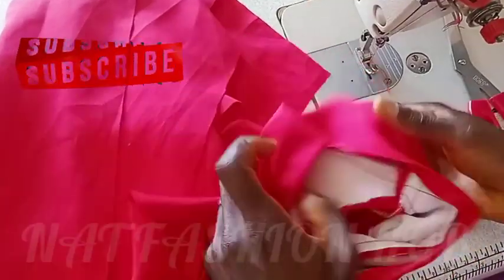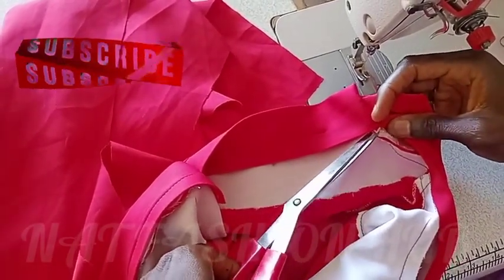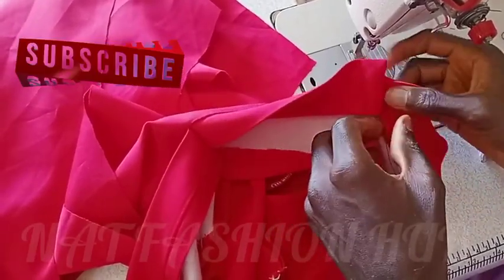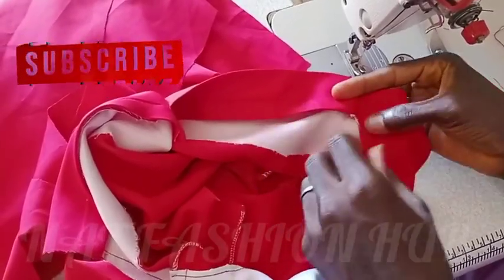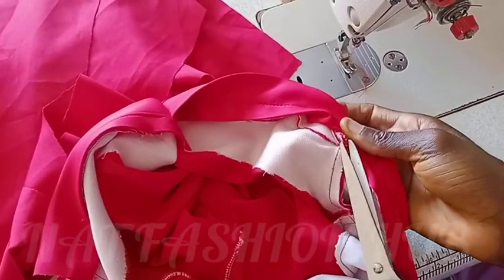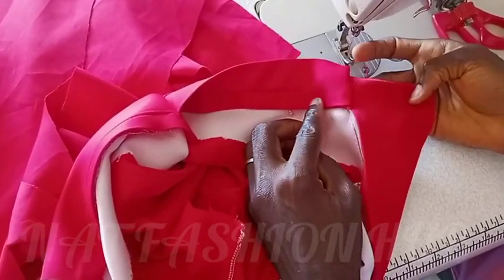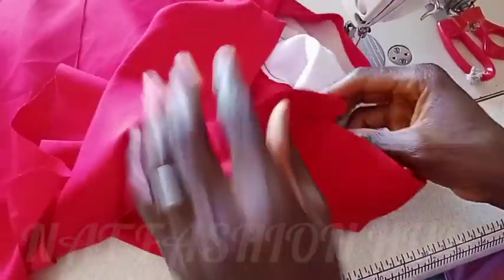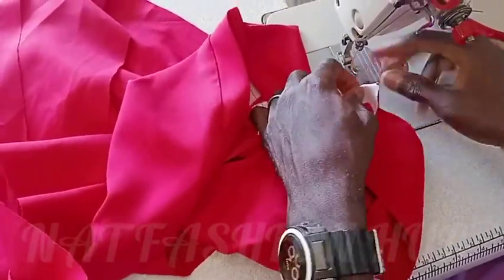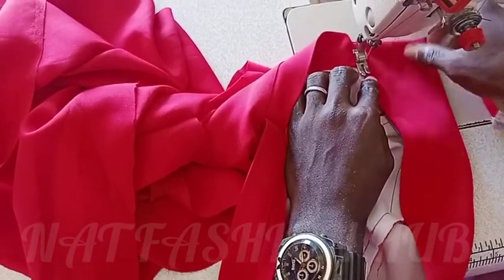That half inch I left there is the overlapping for button allowance. I'm going to make a notch here so that I will bend the allowance to enter into the neck, so as to have a clean stitch. I'm making sure everything is aligned properly, then I'll cut the allowance off a little so that it doesn't show outside. Now I'll do the same thing to the other side — turning it the same way and making the same stitch. Now I'm going to close the neck finally.